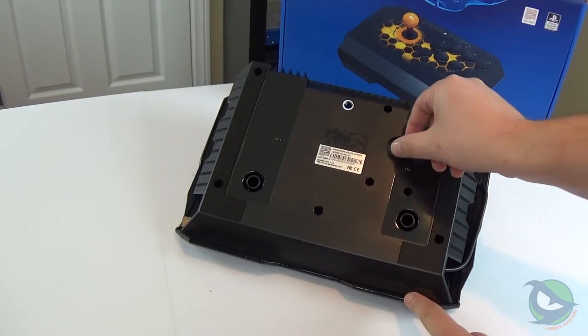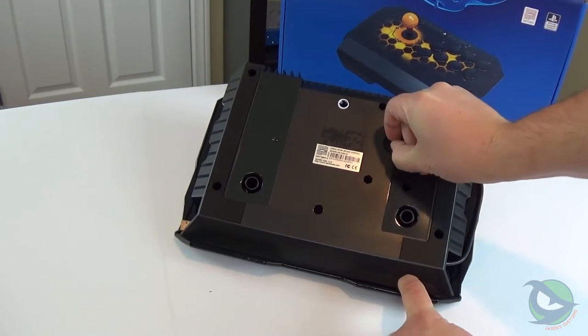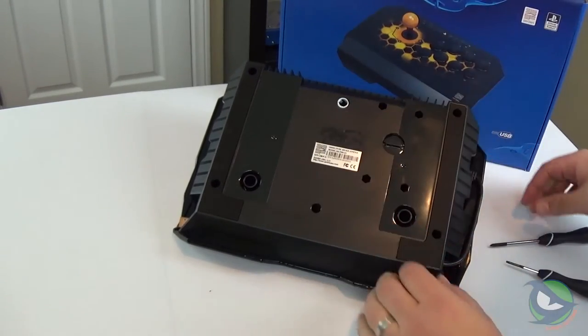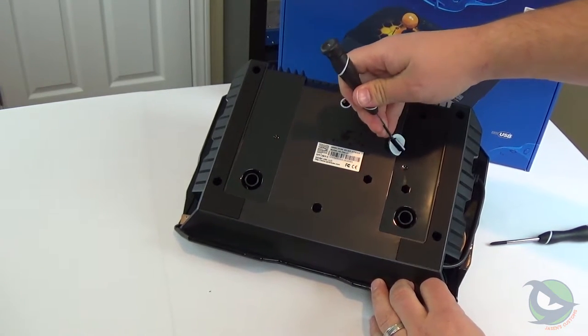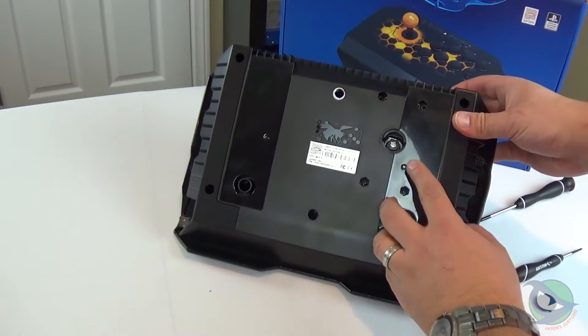The Drone makes the most basic mod — changing the ball top — a bit easier with a bottom access port. I found it was a bit difficult to remove and couldn't do it with my weaker hand. I also needed to use a small flathead screwdriver to pop the cover off. Once removed, you have access to the flathead screwdriver slot on the bottom of the shaft that allows you to keep the shaft from turning while removing the ball top with your free hand.